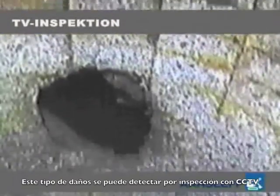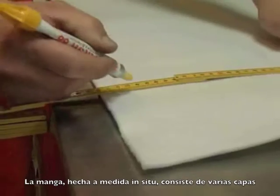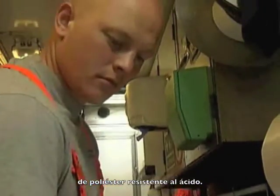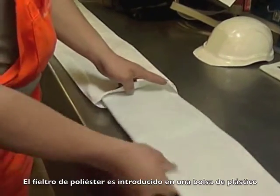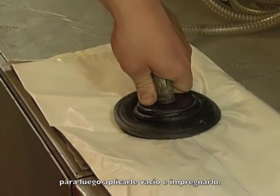This type of damage can also be detected with the help of CCTV inspection. The section of tube made in the van consists of several layers of acid-proof polyester fibre. The pieces of polyester felt are placed in a plastic bag, now ready to be subjected to a vacuum and impregnation.